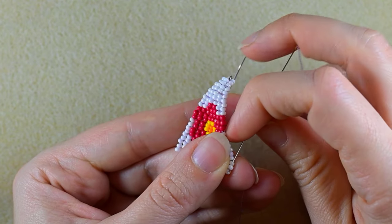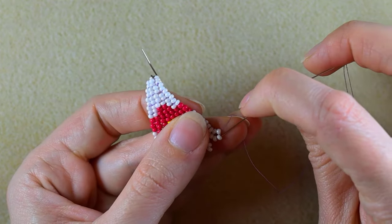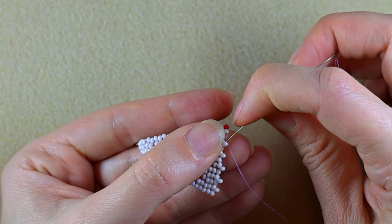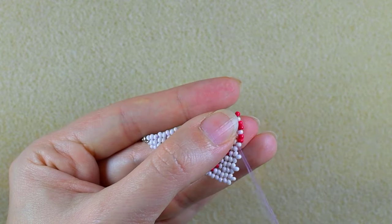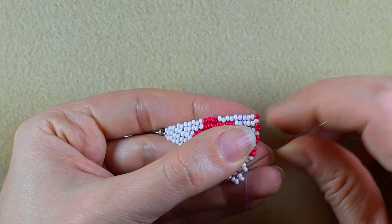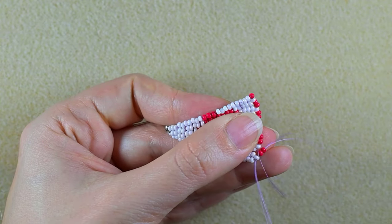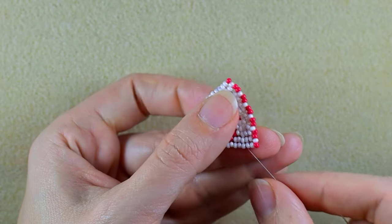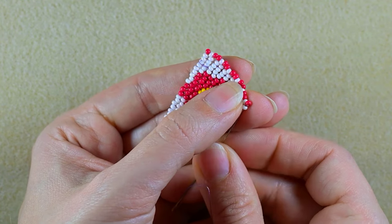I finished this row. Now I want to turn directions — I go back through these beads, skip one bead, and take one red. I take one red and go through the one that is sticking out, then two red beads, and continue adding two reds until the end of this row. At the last step I add just one. Then I skip one bead and go backwards because I want to exit through this red bead.